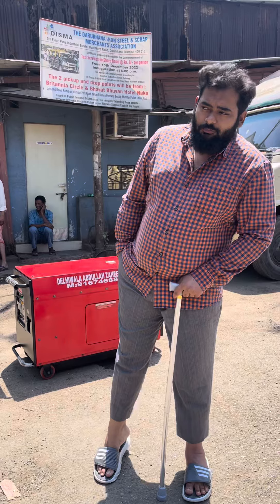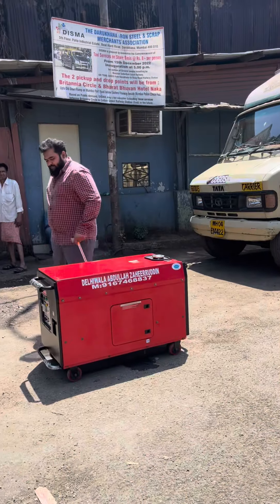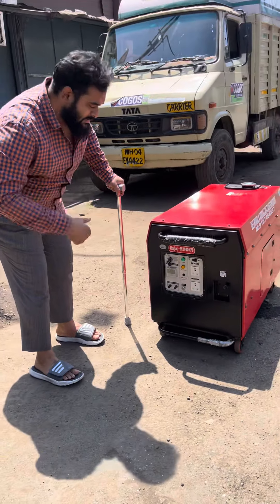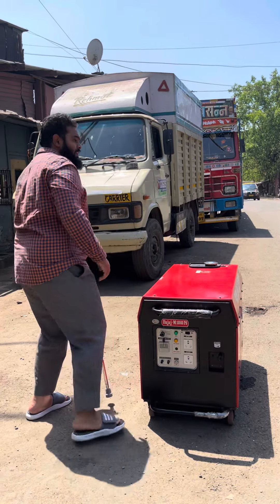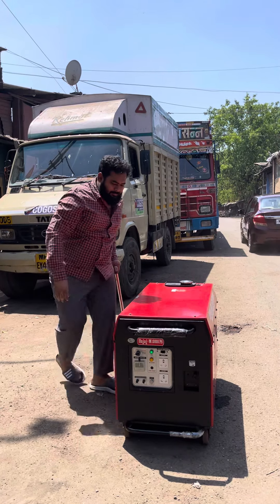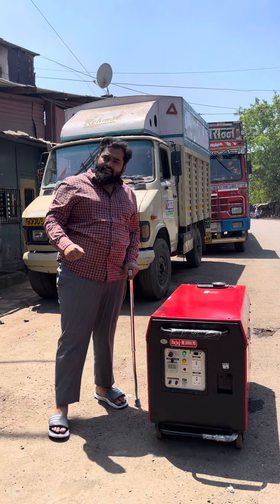Good afternoon guys, so today I'll show you an ultra compact soundproof petrol generator set behind me. It's a trolley-mounted generator set — this is the panel. It's a recoil plus self-start generator set. I'll recoil it and show you, then I'll self-start it and show you how to use the starter. It's very easy to use.